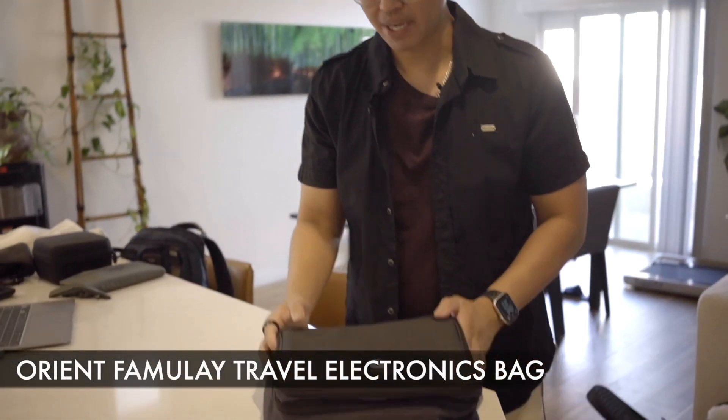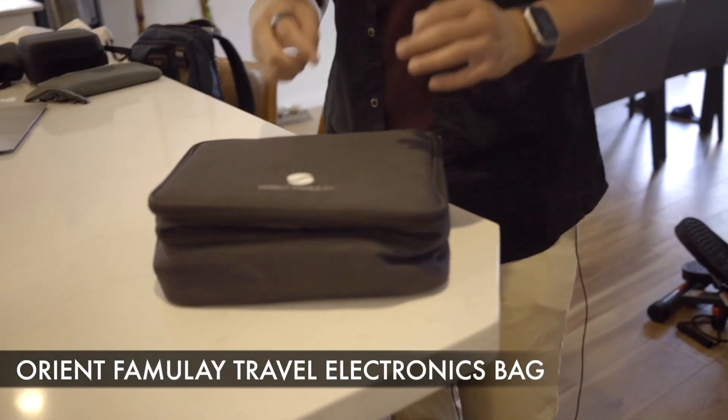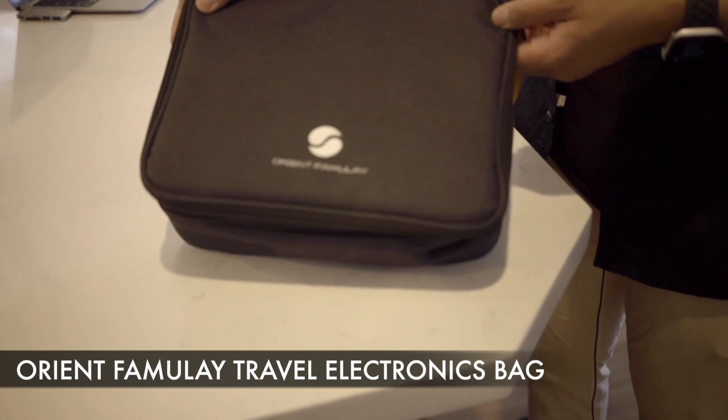Next, what we have is a travel electronics bag. This one is one I've been using for about three years now, and it's the one from Orient, from Yulai.